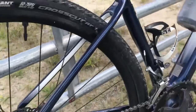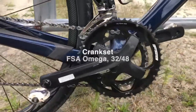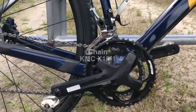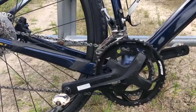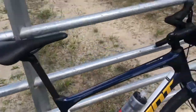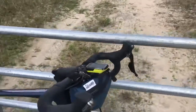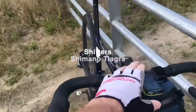It comes with the FSA chainring, 48 by 32. I added my Speedplay pedals — that's one of the things I added to the bike, obviously you have to add pedals. The cockpit has Tiagra shifters.